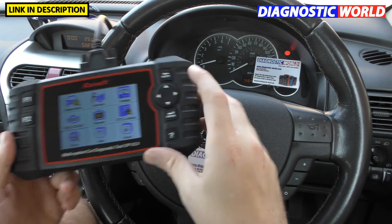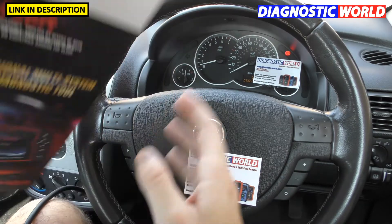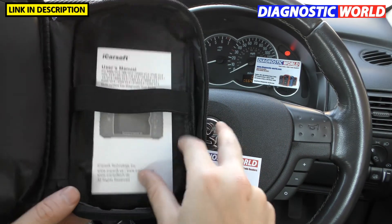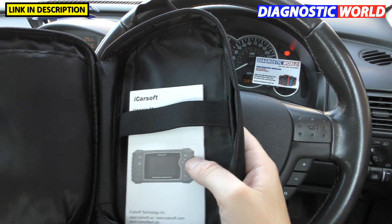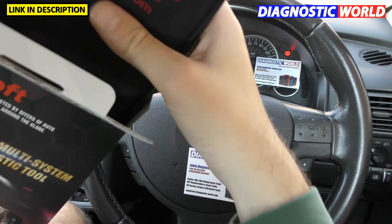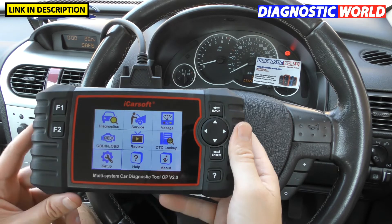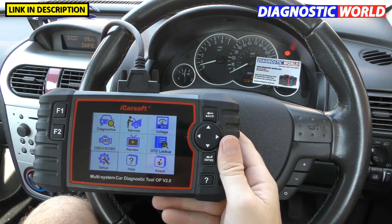What about the box — what's in the box? In here you will get quite a nice carry case and pouch. You'll get the instruction manual which tells you how to use the tool and how to do the updates. You'll also get a cable and a USB cable in this part of the pouch. It's quite a nice presentation box and a nice pouch. If you wanted to keep it in your glove box or the boot of your car at all times, that's certainly what I'd recommend.